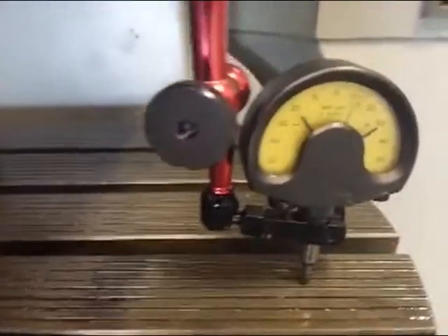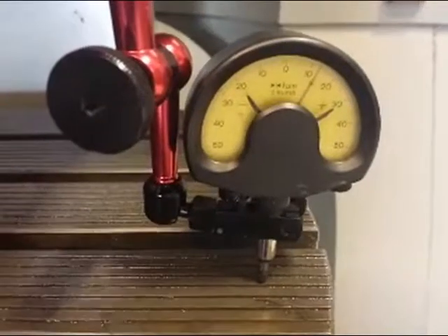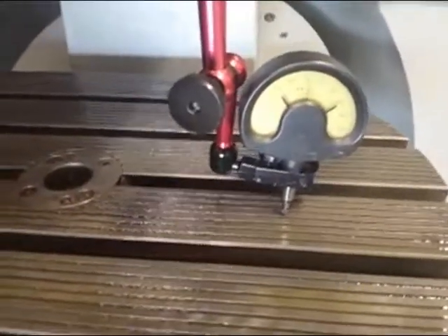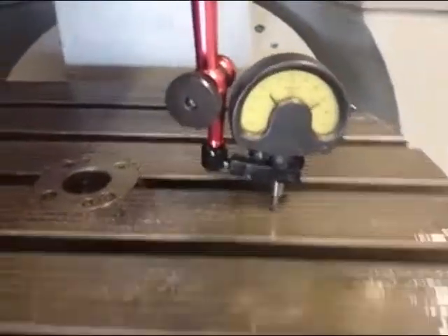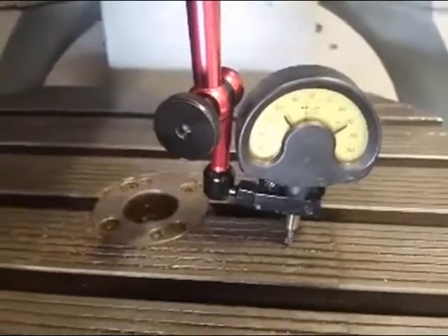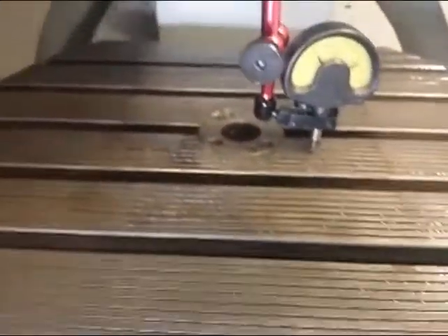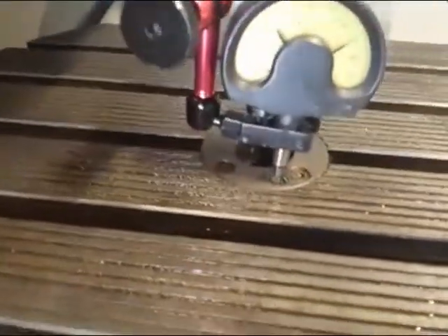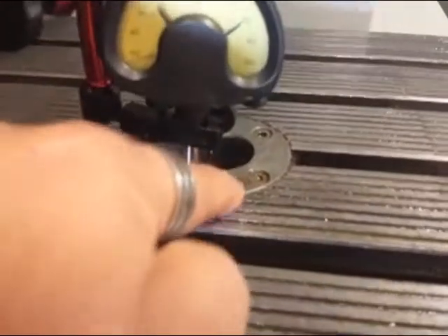I'm running it over the table. Now we go the other direction in X — press the plus and NC start, and she moves back to the other direction. Again, it's a 40 millionth indicator. With seven movements in it. We drive over this table in X. Then we'll do Y as well. In the middle, it goes down slightly — it's hard to see.